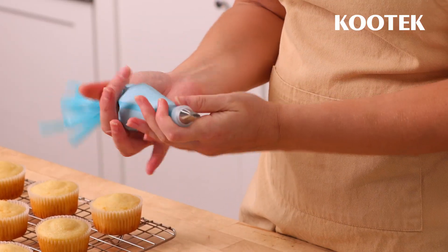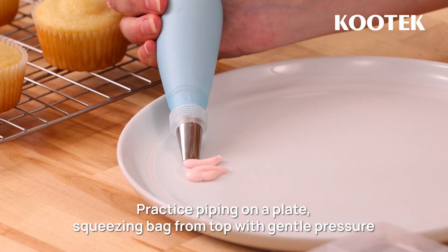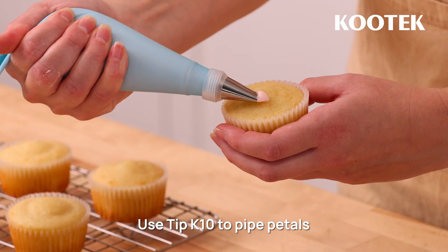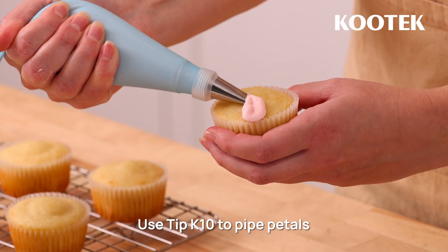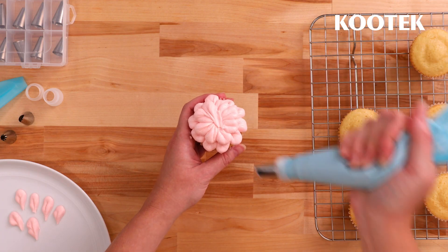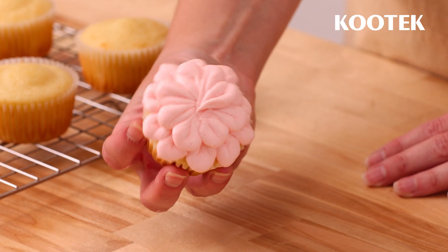Now you're ready to pipe some petals. Before piping on the cupcake, practice on a plate or work surface. To pipe petals, apply even pressure to the piping bag and move in an arched shape up and down, releasing pressure at the end of the petal to stop the flow of buttercream.